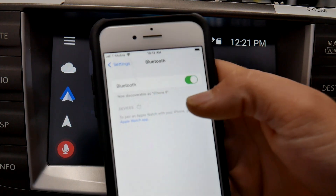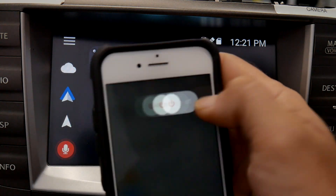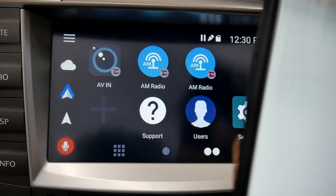Just as we rebooted the V-line, we're also going to restart the phone. The phone I'm using is on iOS 16, so this should apply to anyone watching who has updated and may be having issues.